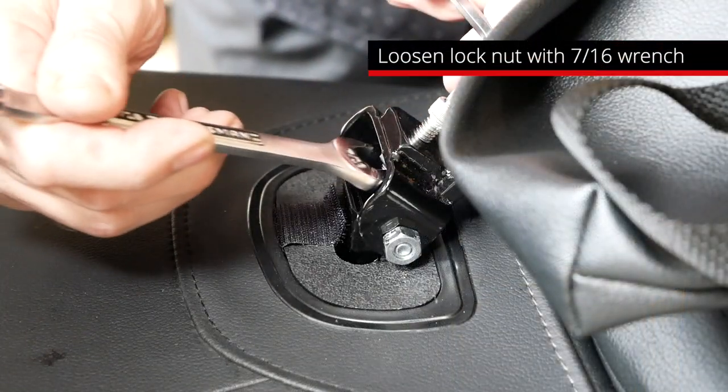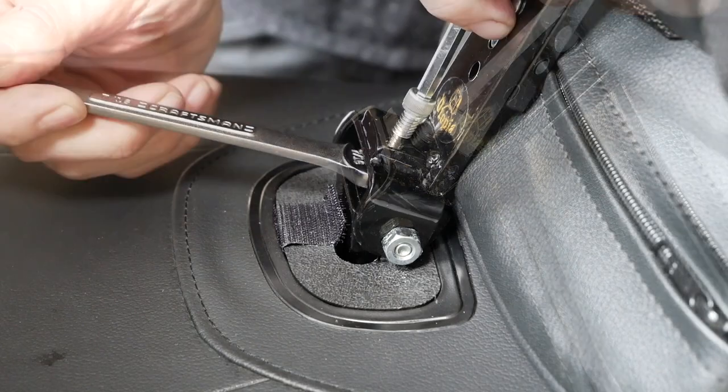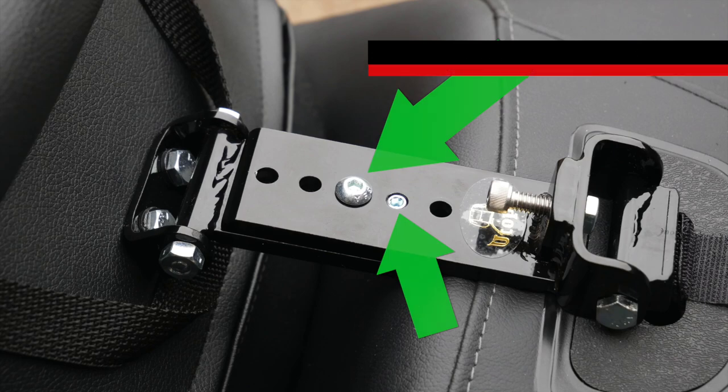Release the lock nut under the adjusting bolt, and then use a 3/16-inch Allen wrench to adjust the angle of the backrest. You can adjust the height of the backrest using the two Allen bolts on the bracket.